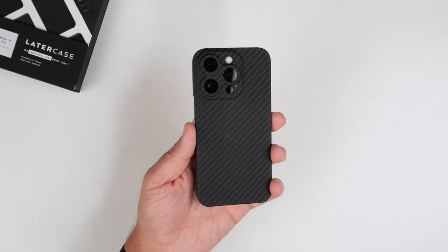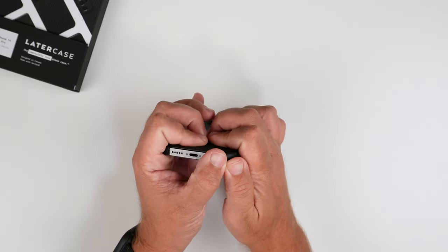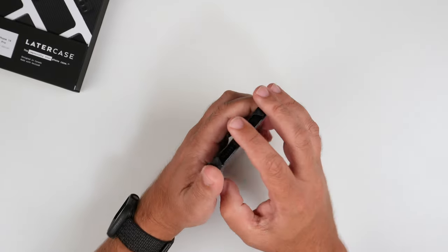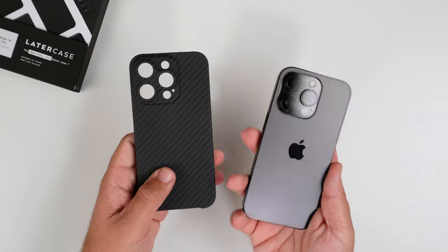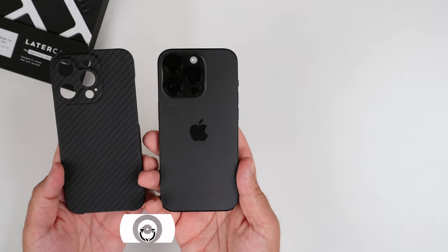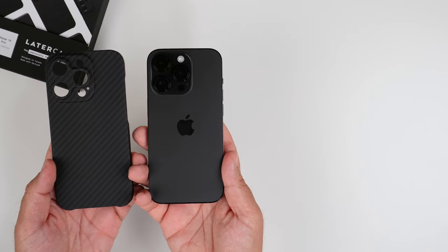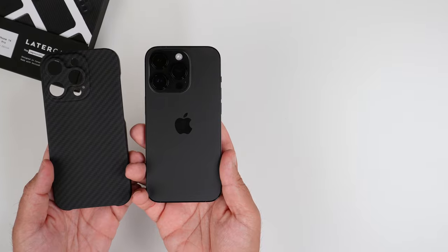All in all, for $45 you get a very thin case that looks great — I think it's well worth it. One big win is that it's super easy to take off, because a lot of thin cases like this are hard to remove. I'm really a big fan of that. If you liked this video, hit that like button and subscribe, check out the other videos, stay safe, god bless, and I'll see you on the next one.